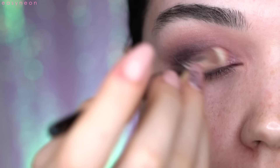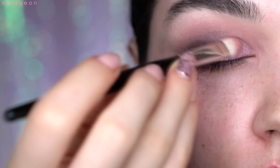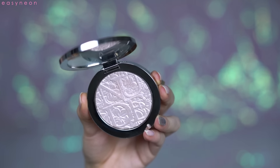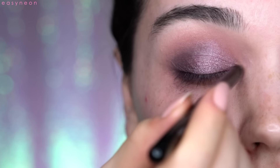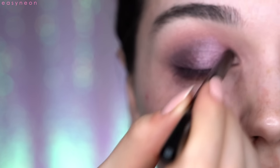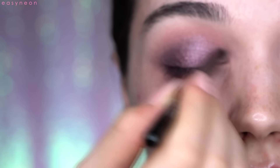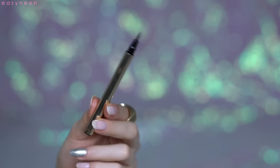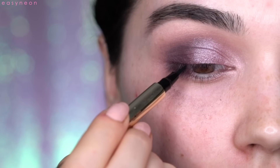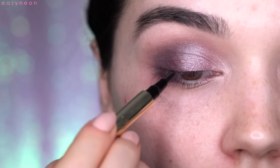I reapply the Macaroon eyeshadow from Anastasia Beverly Hills where I need it. Then I take this beautiful highlighter from Dior — the Glowing Pink one from the Glowing Gardens spring collection, which I love — and I highlight my inner corner with it.